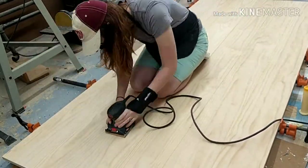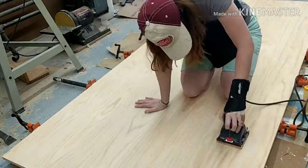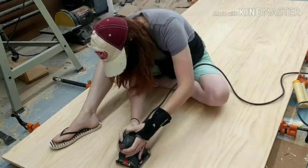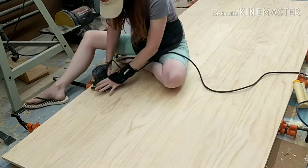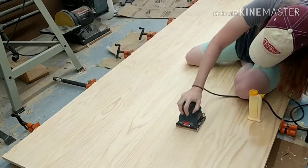Once the table had dried, it was time to do lots and lots of sanding, which is by far my least favorite thing to do in woodworking — but it's just a necessary evil. After several rounds, I finally got it all sanded down nice and smooth.